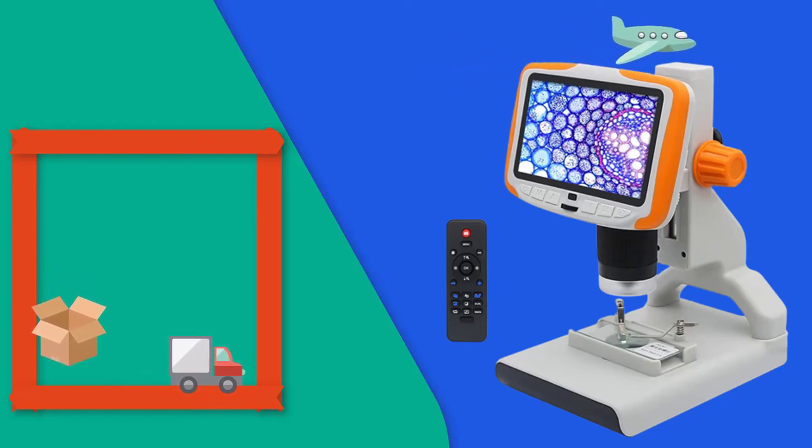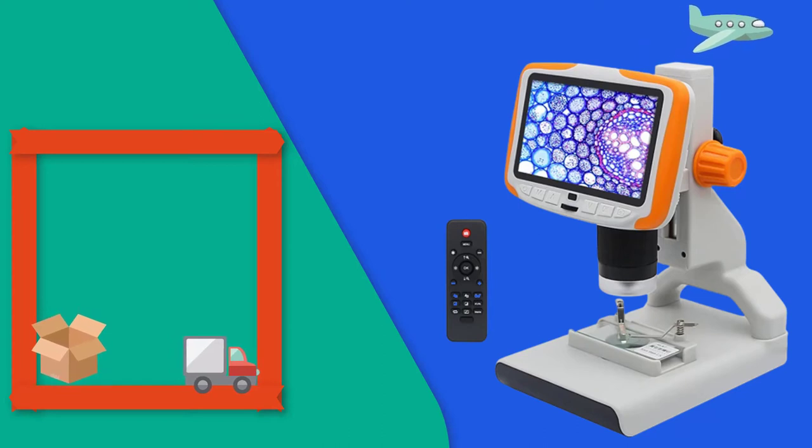Trinocular Microscope Zoom Stereo Microscope Head, Auxiliary Objective Lens, Microscope Camera Adapter.